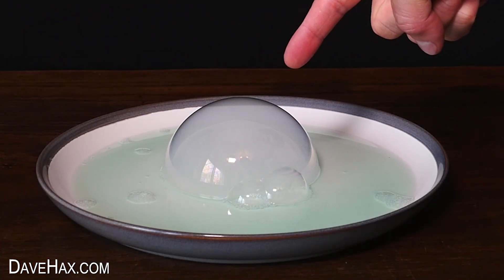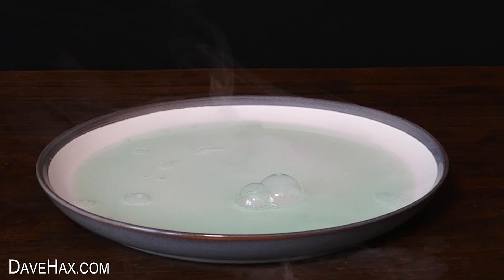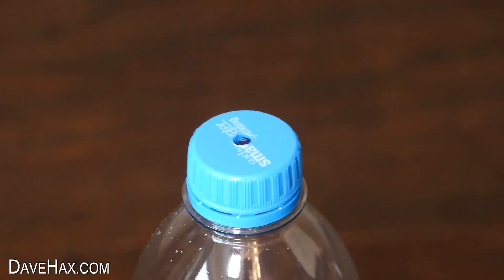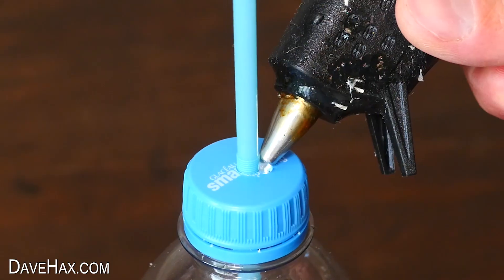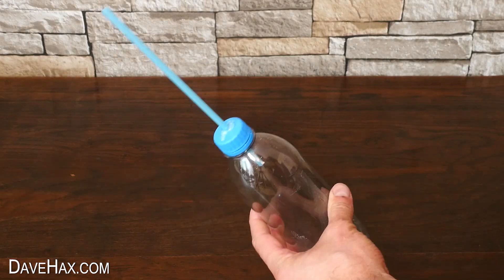Next I'm going to show you how you can make a really cool smoke-filled bubble. I took an empty plastic bottle and drilled a hole through the center of the cap. I poked a straw through and glued it in place with a glue gun — leave it to dry and it should look like this.